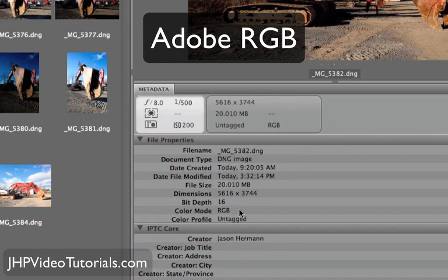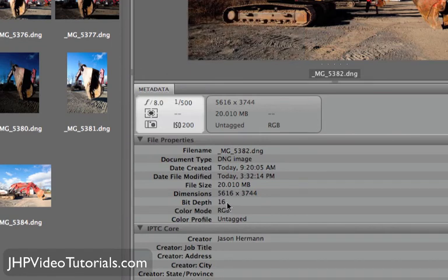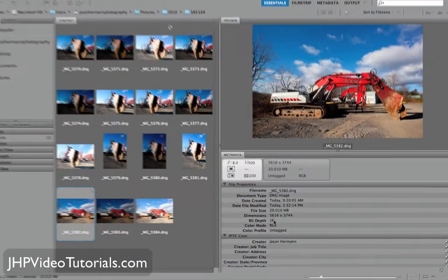The other option is sRGB, but Adobe RGB has a larger color gamut, so it's actually better. And the bit depth of 16 — I can't adjust that in my camera — but 16 is obviously better than 14, 12, 8, whatever. 16 basically just means there are more colors, a lot more colors. So now when we go into Photoshop, you'll at least know where the numbers are coming from.